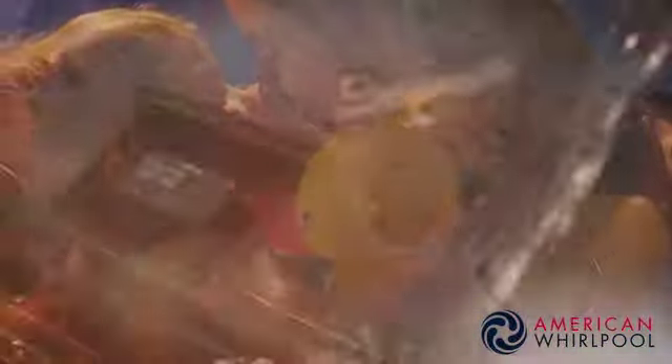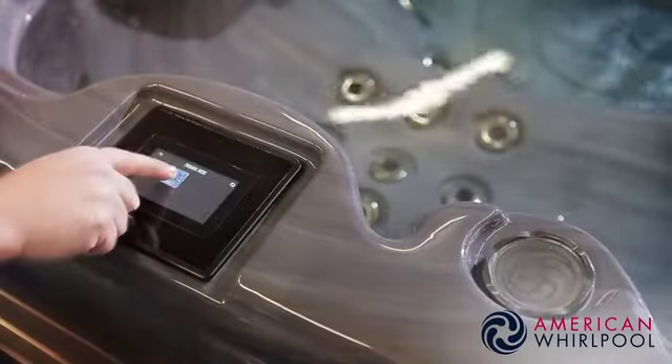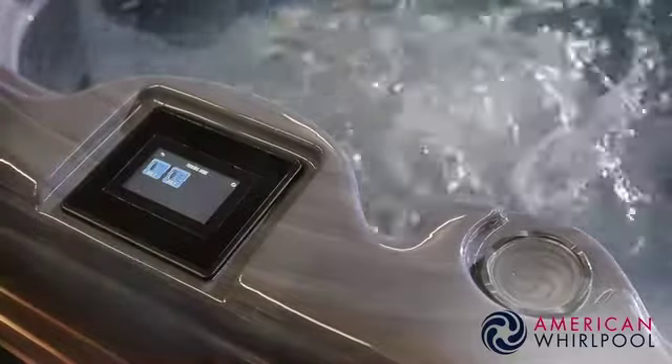Our 400 and 800 series spas are fitted with the very latest touchscreen controls. Similar to using a smartphone, they make life so much easier to navigate, and ours are fitted with bespoke software with enhanced features you won't find elsewhere on the market.